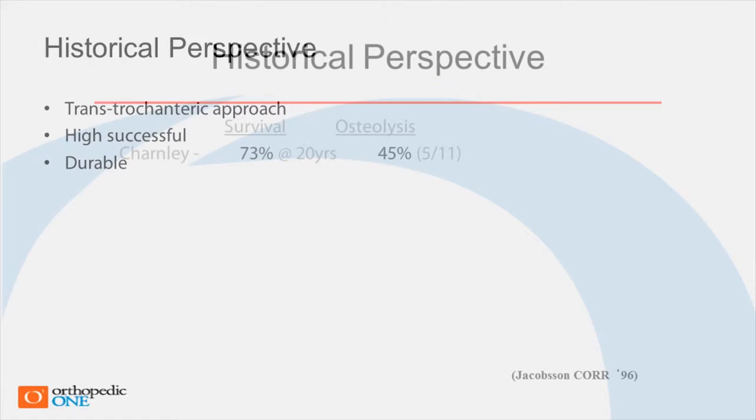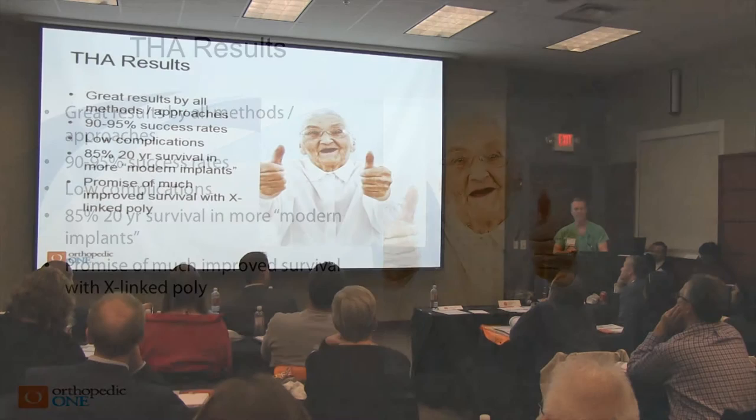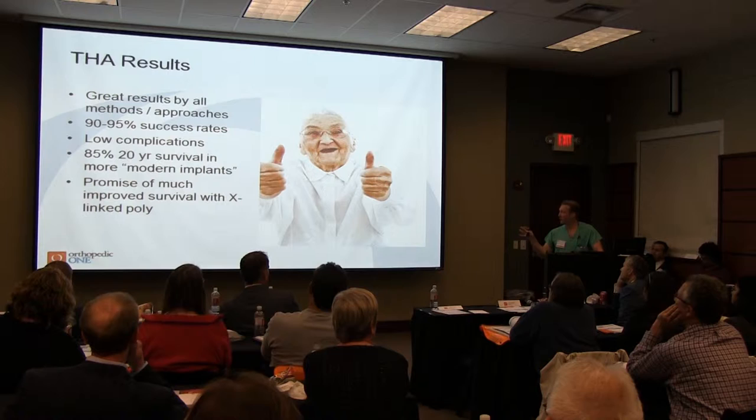It tended to be very durable. At 20 years, 73% of these were still going. So this was a great thing. The key here is that this is such a good procedure by any method that it's a little hard to discern differences.